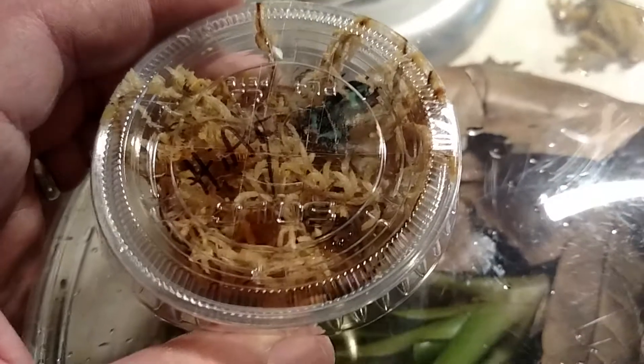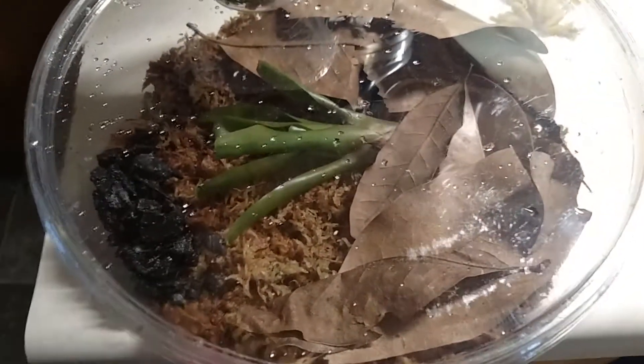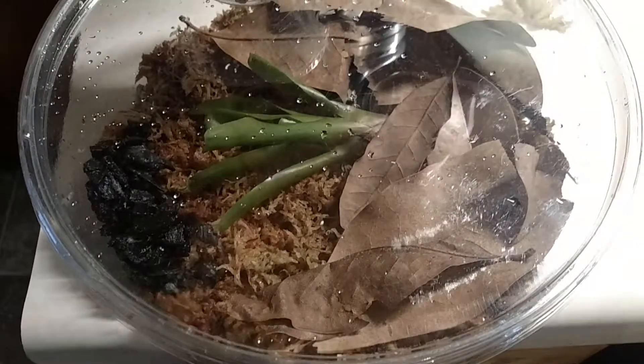Wasn't expecting this tiny, so I've had to set up a pre-home for him to get a little bit bigger to move into his bigger area with the other frogs.